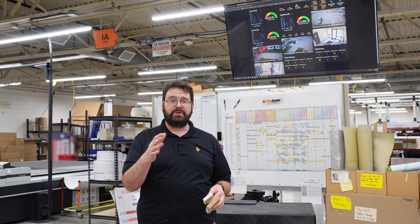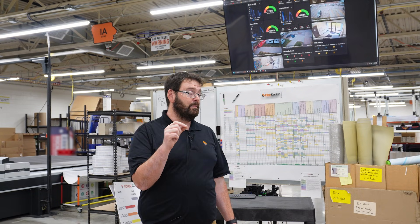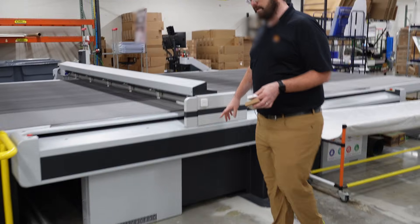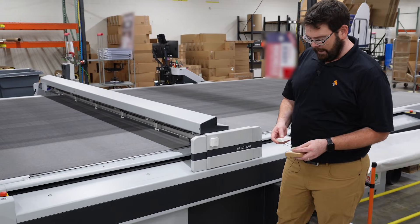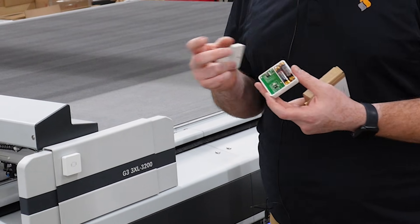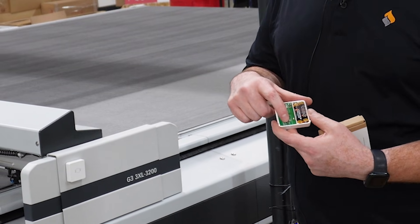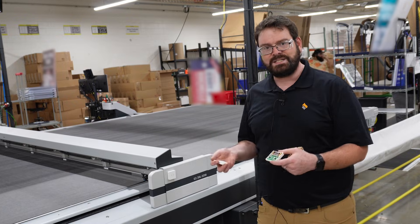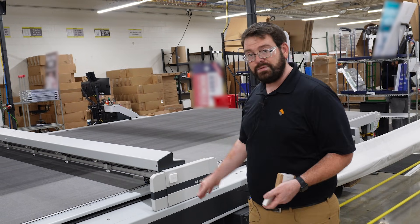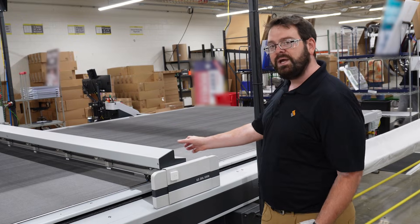We have two Zunes here at FireSprint, and we found that putting the sensor right on the gantry works really well. These sensors run on two AAA batteries, and we do have to replace them every two to three weeks — you can absolutely use rechargeable batteries. There are little dip switches inside that set the sensitivity. At the Zune we actually turned down the sensitivity because we didn't want the vacuum itself triggering it — we wanted the actual movement of the gantry to trigger the vibration.